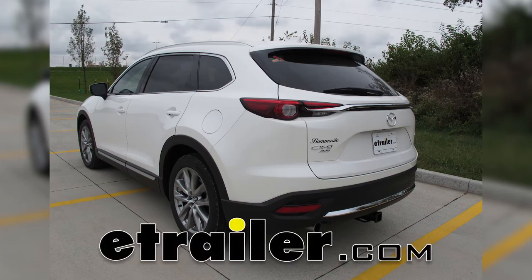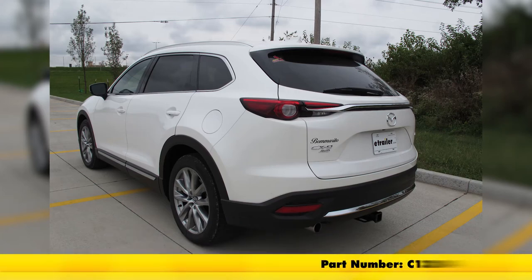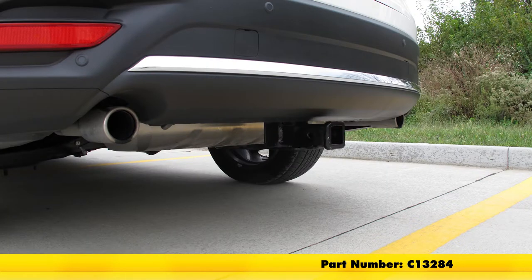Today in our 2016 Mazda CX-9, we'll be installing the Curt Class 3 trailer hitch receiver, part number C13284.